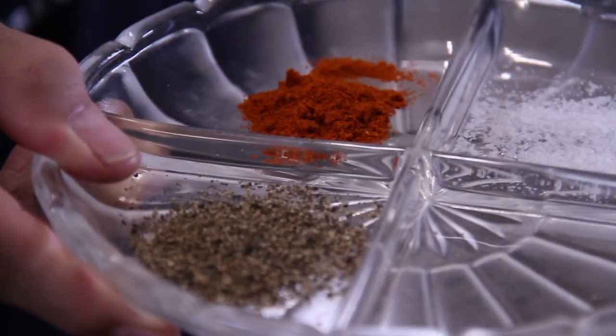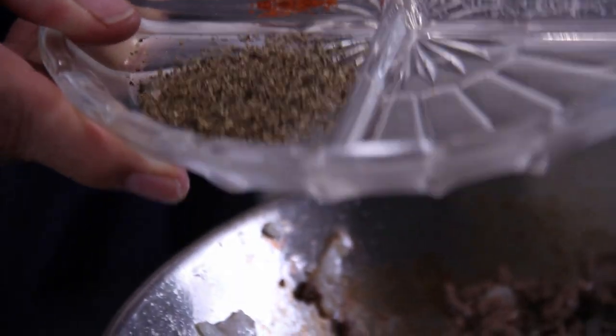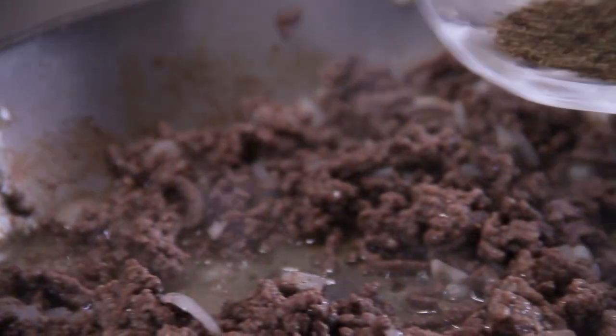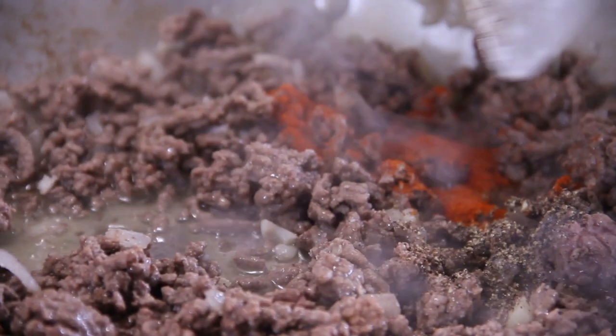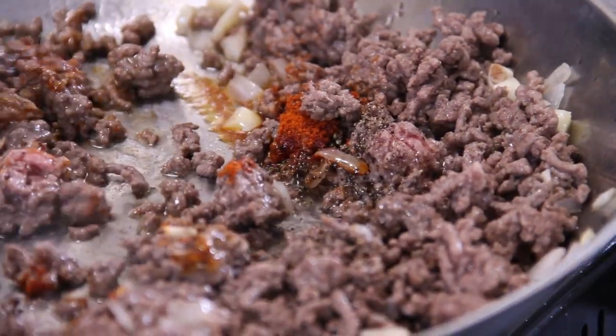Now for our ground beef seasoning: a teaspoon of paprika, a teaspoon of salt, and a teaspoon of pepper. Go ahead and add this in — you can use whatever seasoning you like. Give this one more stir.